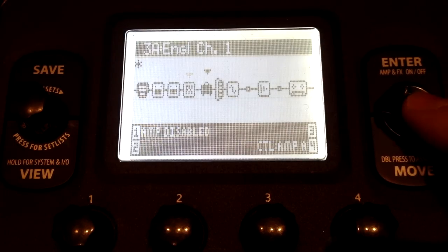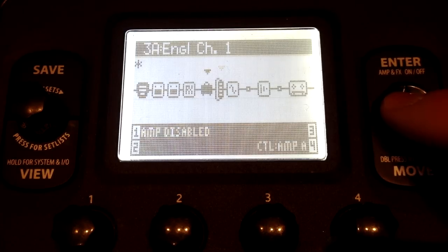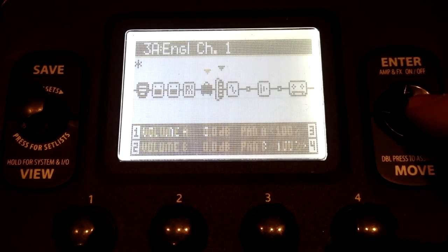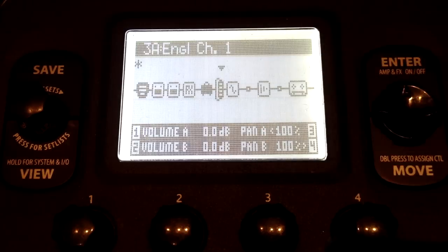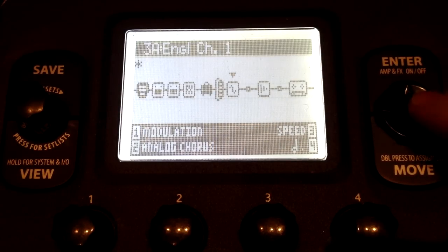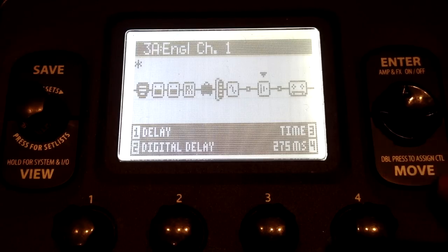Let's talk about the delay really quick. I have this set up to an expression pedal. Now, if you want to set up an expression pedal, you double-tap move. You pick what parameter you want to control — I don't want to control time, I want to control mix. Scroll this until I get to mix. Here I have it set to expression controller 2, which is the one that's built in.